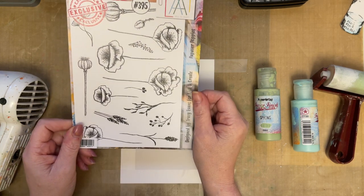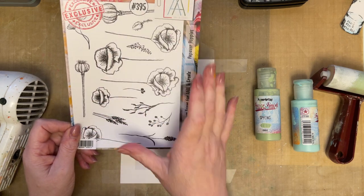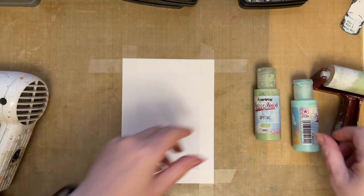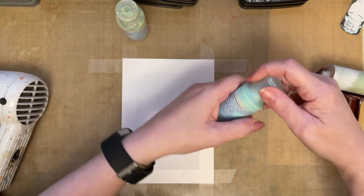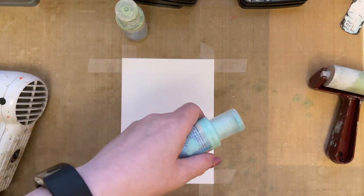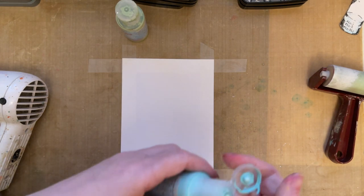I love this stamp set because there are so many individual elements, but they're also elements that you can use all together. What I'm going to do is work with small amounts of paint, and I'm just going to stand up a little bit just so that you can see in camera exactly what I'm working on.